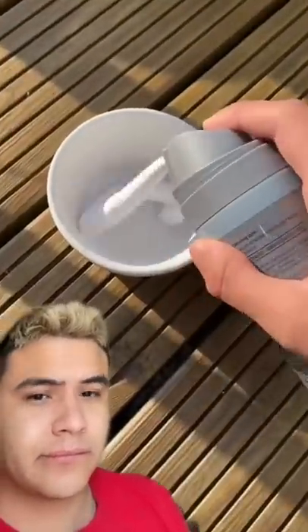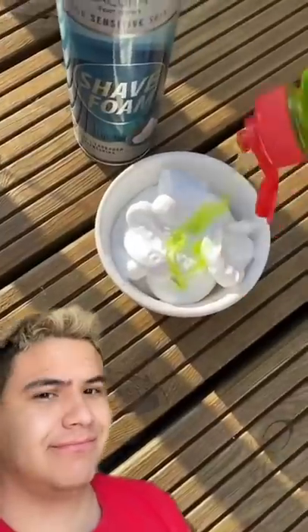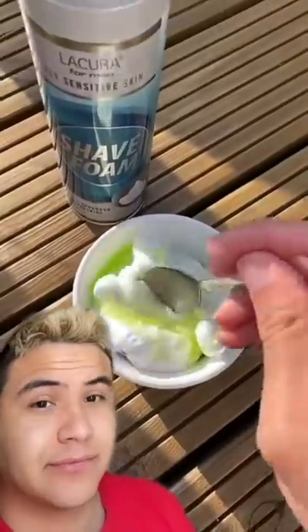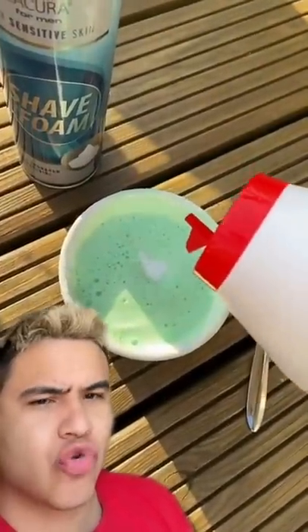Apparently if you add some shaving foam, then some washing up liquid, give it a mix, add some salt, cover it and leave it for a day, it should become slime. Come back tomorrow — is it actually true? Let's make some slime.